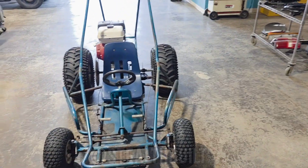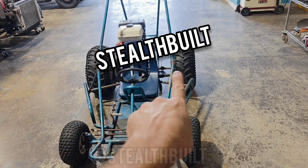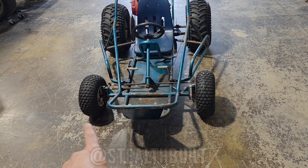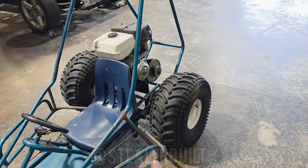One thing I'm concerned about: this thing's a live axle, and what that means is both tires are connected 100% of the time — it doesn't have any kind of slip. So when you go to steer it, there's not enough weight in the front to make this thing actually turn properly, so we're going to have to figure that out.